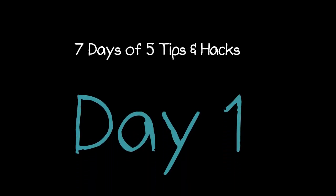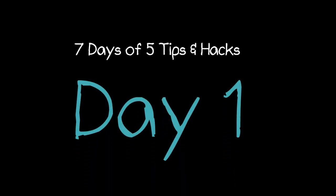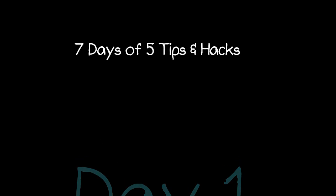Hey guys, welcome to my channel! This is a series of videos for a week with DIY skincare hacks and tips, and this is day one of five tips or hacks a week. Now without any further delay, let's get into the video.